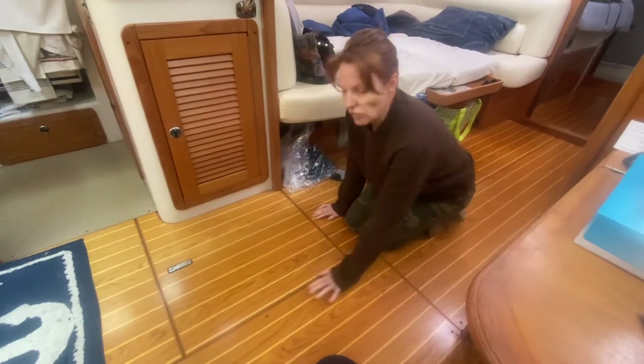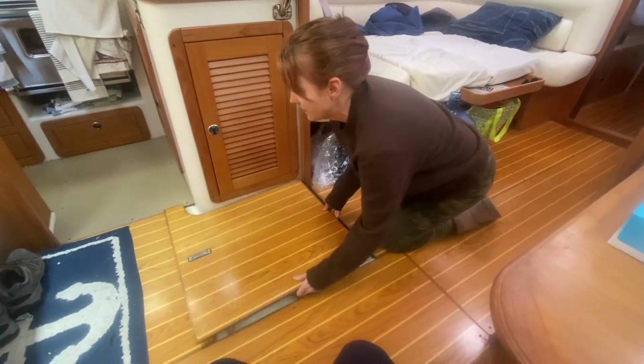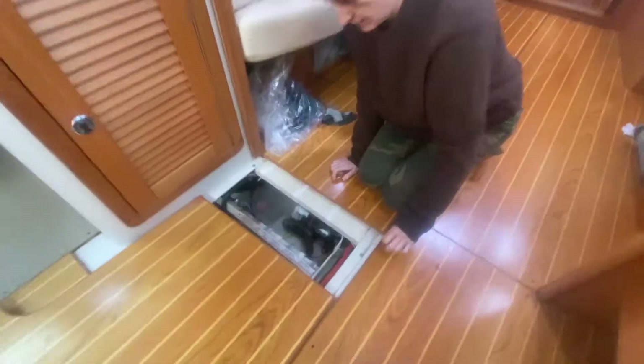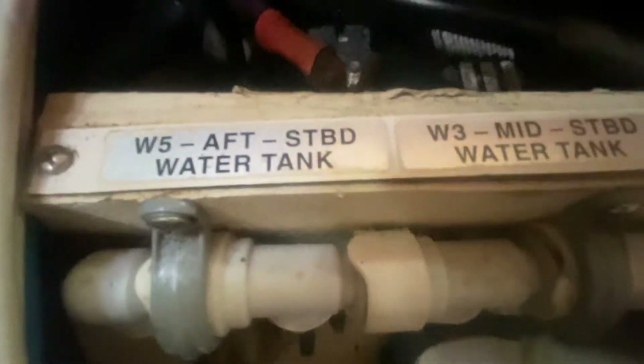Well, water tanks are all underneath the floor. The valves — the switching valves. Slide that open a little bit more. There you go. Stop right there. Nope, not too far — bring that back a little bit. Right there. Perfect. Those are the switching valves right there. They're all labeled — those all correspond to the 5 tanks that we have.